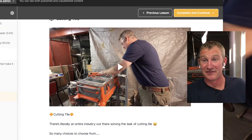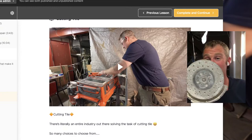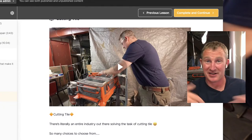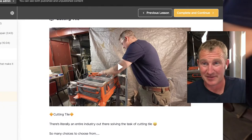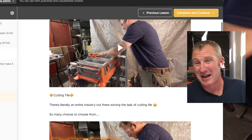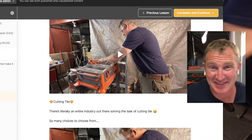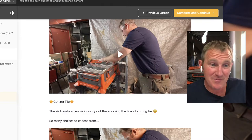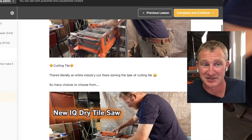I have two of these to stay efficient — one with a grinding wheel and one with a standard cutting blade. Having two grinders is over a thousand dollars if you want the good batteries. Getting into the tile industry can be very, very expensive.